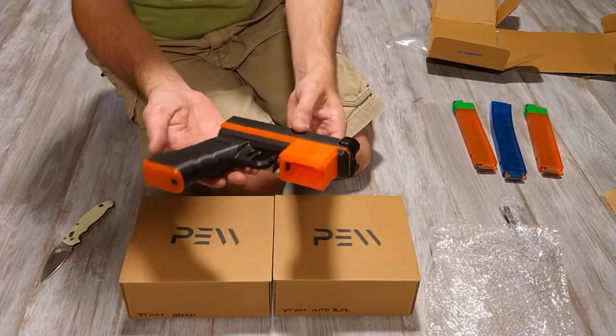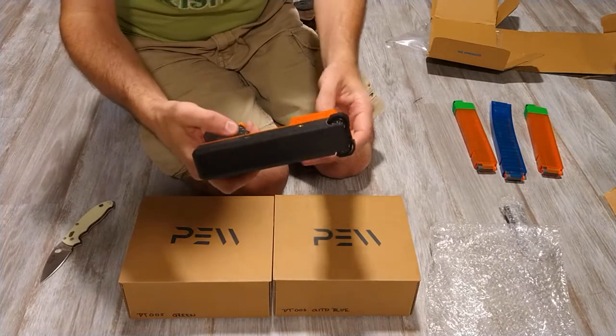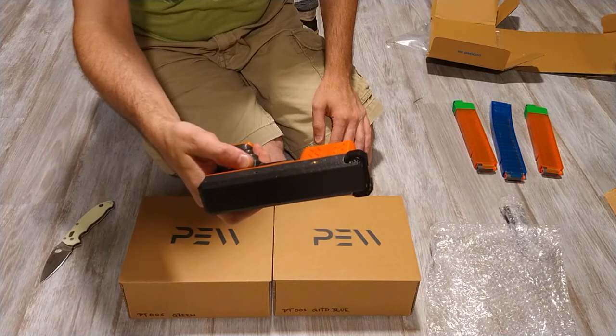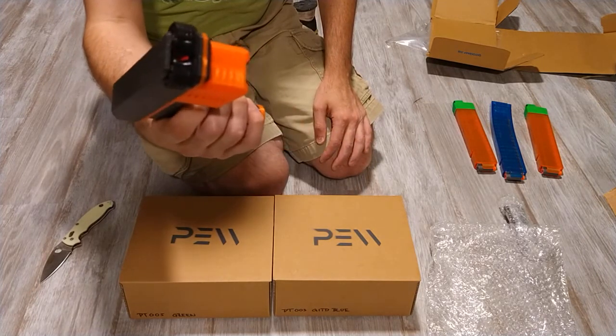It's together! Batteries in here — let's see if I remember how to turn it on. Hold up... yeah, hold down on the trigger.